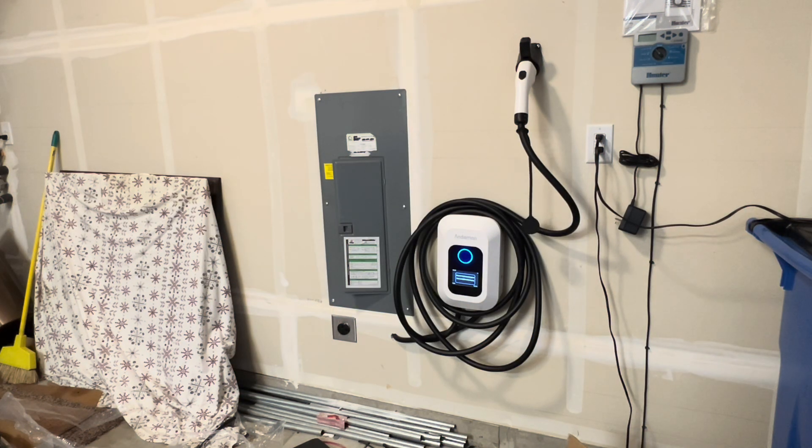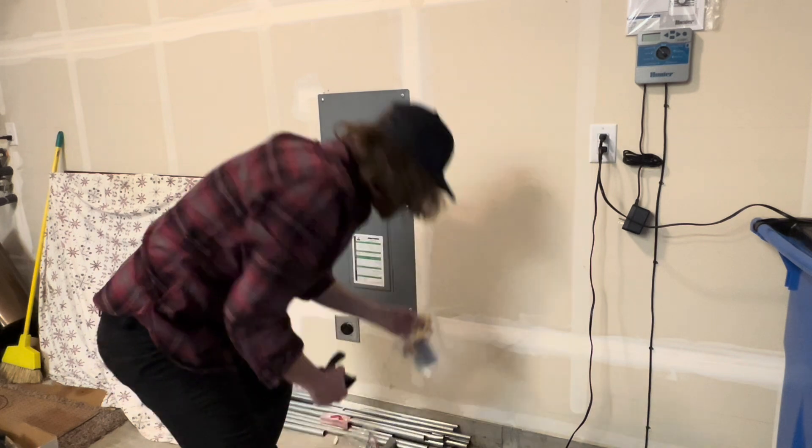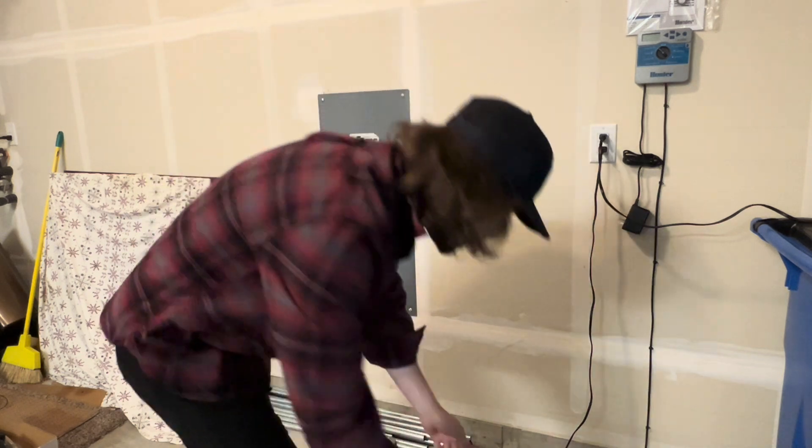Welcome back everybody, thanks for watching. Today I'm going to show you how to install this charger from start to finish. Don't attempt this if you are not a licensed electrician — you could potentially really hurt yourself or die. What comes inside the box is the anchors, the charging gun holder, and the charger itself.